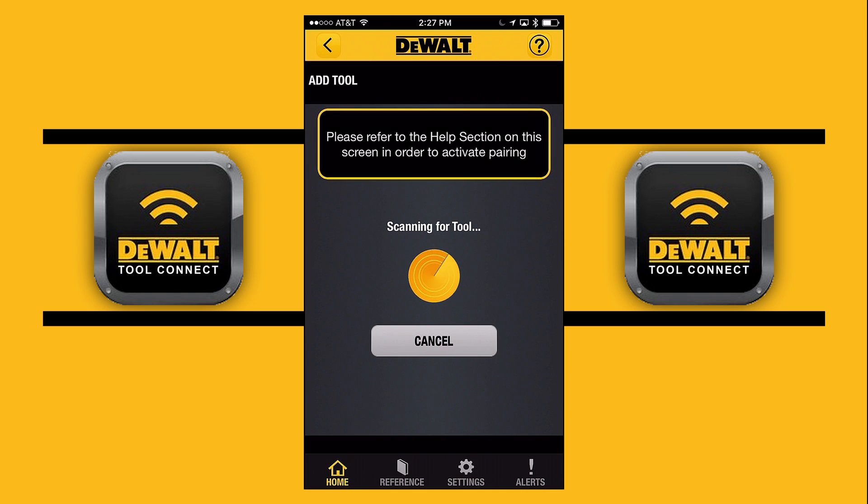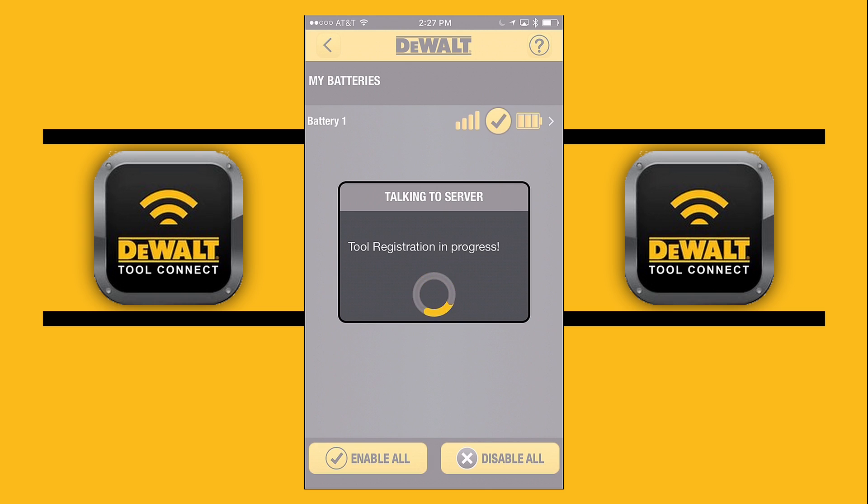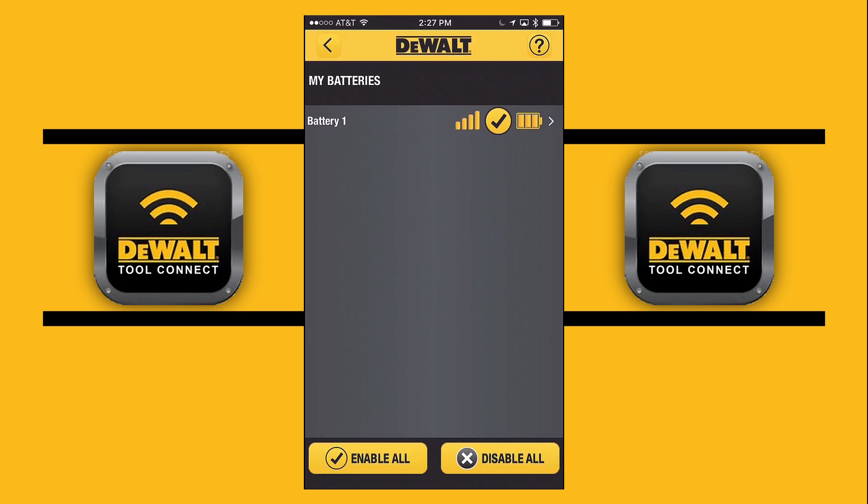What we're doing right now is we're actually going to sync — or otherwise pair — our battery onto the app. While we wait for it to pair, as you're going to see, it's taking a little time. It's talking to the server, trying to pair everything up so we get everything on the app.